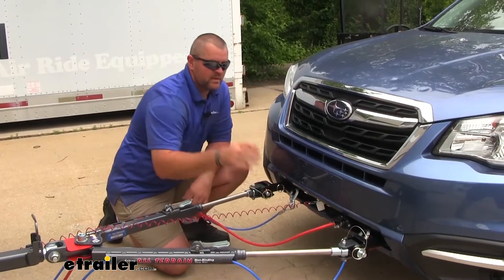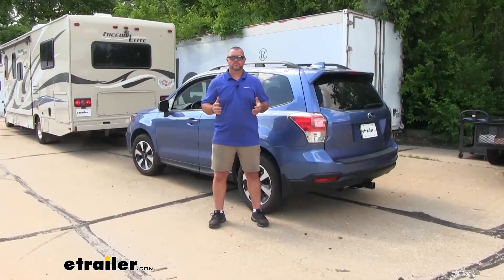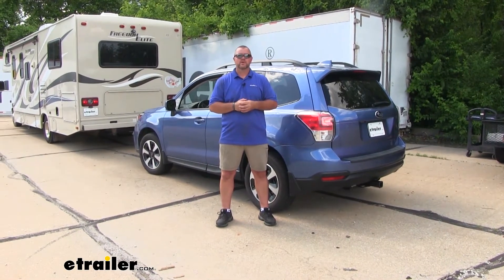Our wiring is going to allow our Subaru to receive light functions from our RV so that we're safe when we're flat towing and people know what we're doing — whether we're braking, turning, or driving at night.